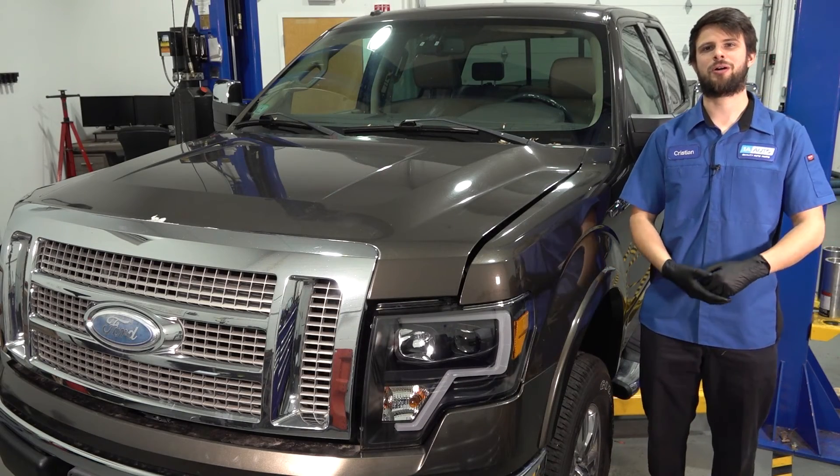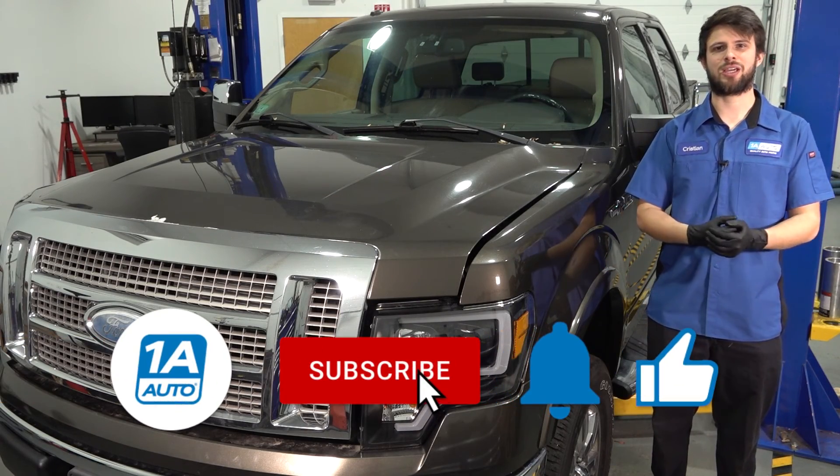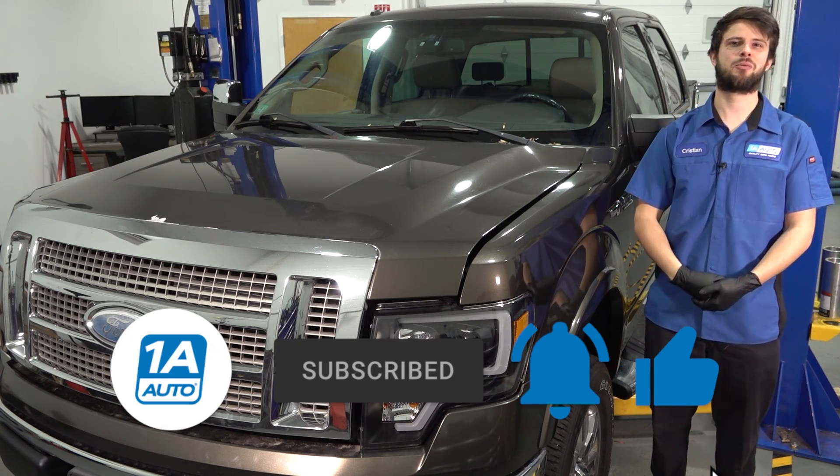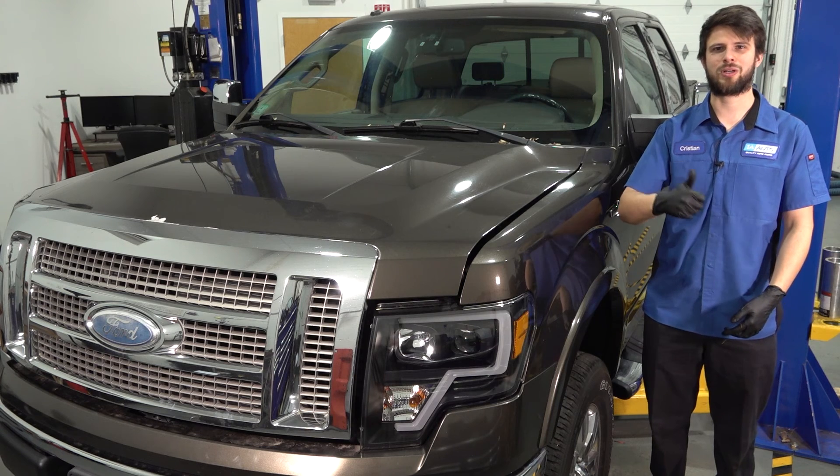So there you have it. I hope you found this video helpful. If you did, don't forget to leave a like. And as always, don't forget to subscribe and ring that bell so you can stay up to date with all of our latest content. Thanks for watching.